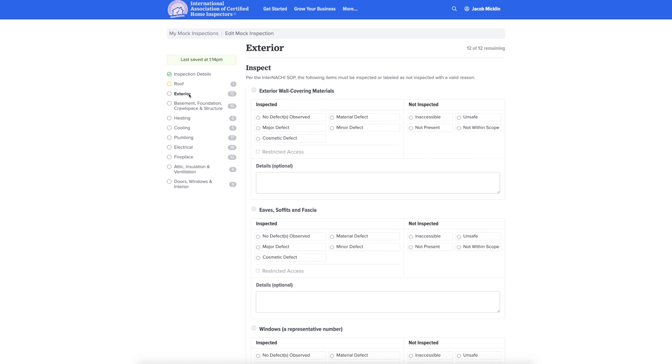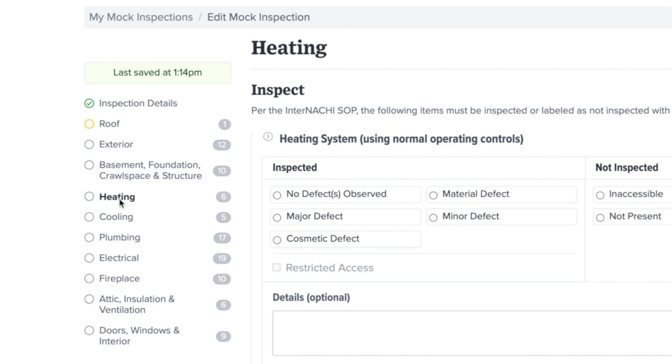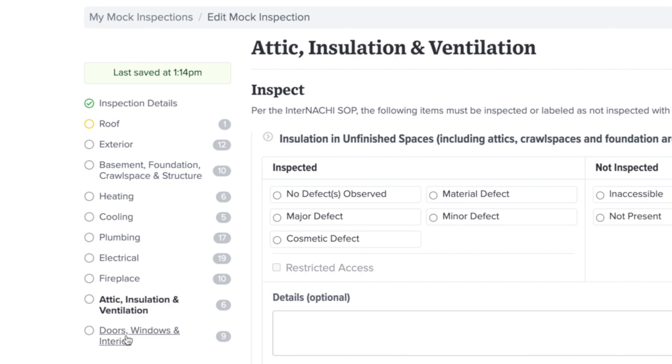If you want to skip or go back to a specific portion of the inspection, just head over to the left side of the page where you will see the main categories to the inspection.